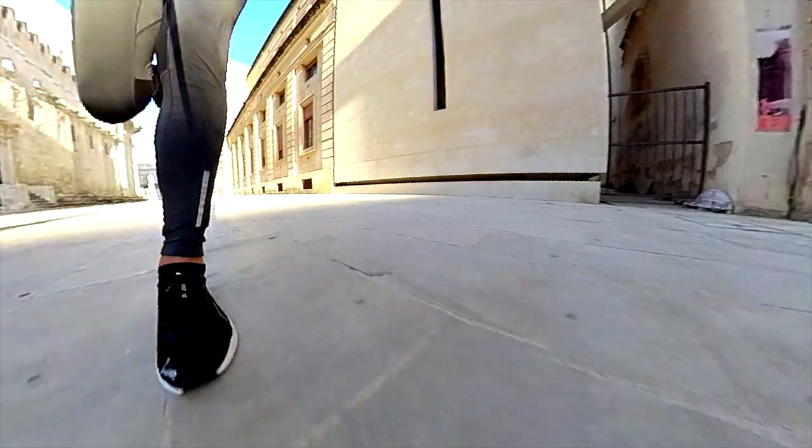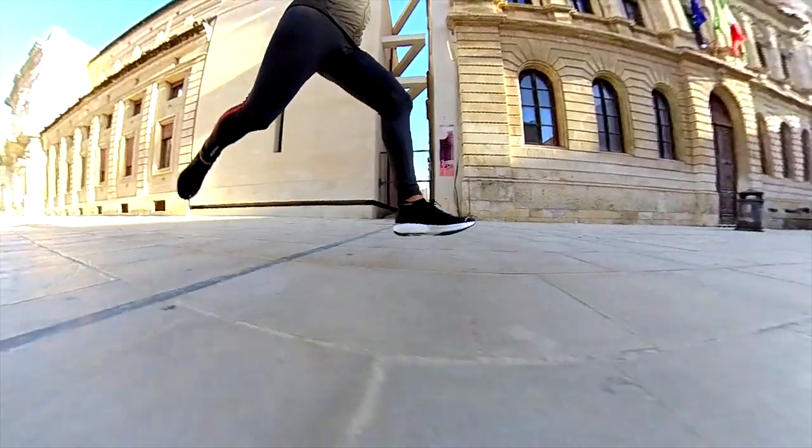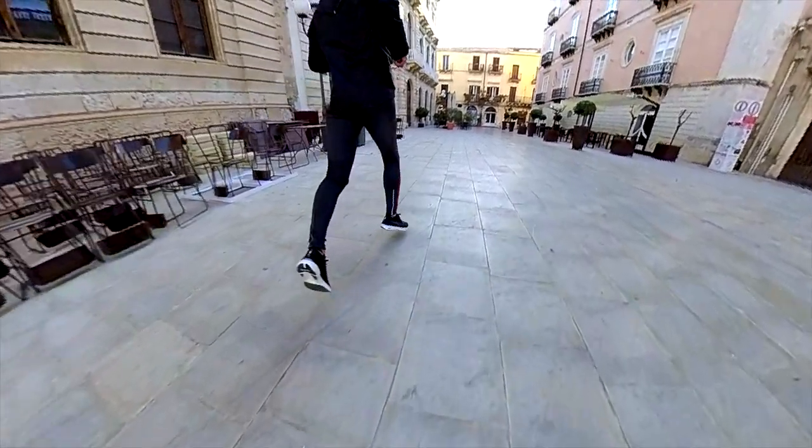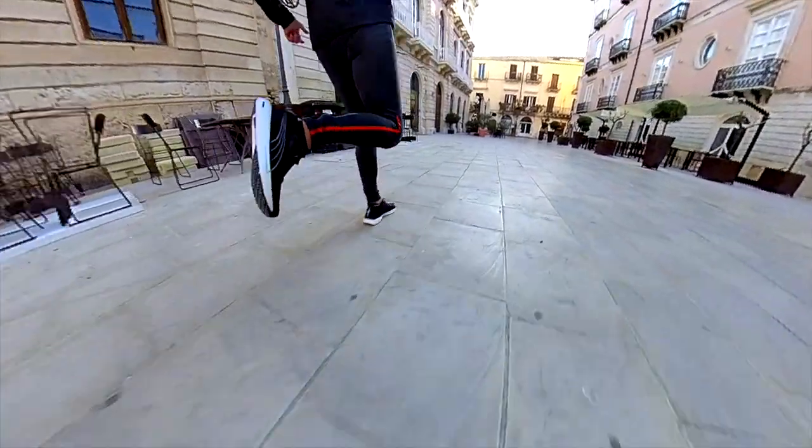It is one of the lightest running shoes I've ever run in. For lightweight runners it can be used even for slow running, but I prefer it for speed workouts and tempo runs. For racing I would use it for 5K or 10K, maybe for a half marathon as well.